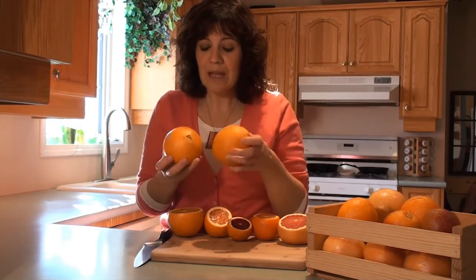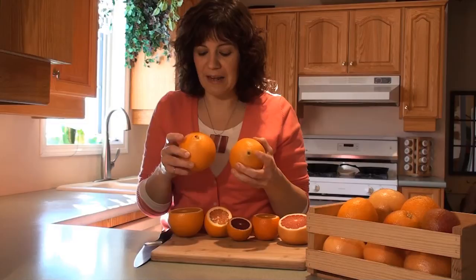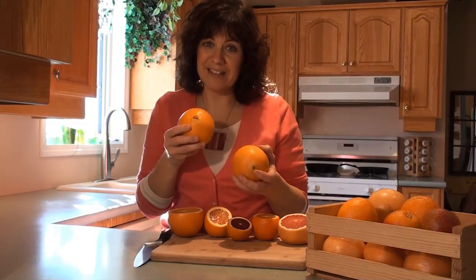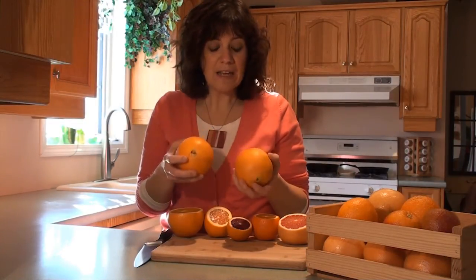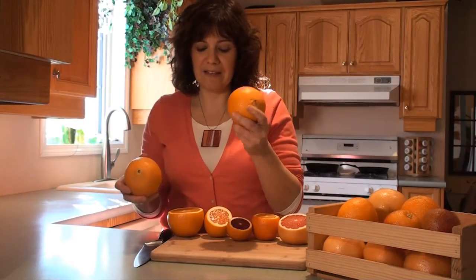I read the label, and really that's about the only way you're going to be able to tell the difference between these two, because they're both types of navel oranges. They've got that tell-tale belly button that tells us they're navel oranges. In terms of sweetness, the navel is just a little bit sweeter than the Caracara.